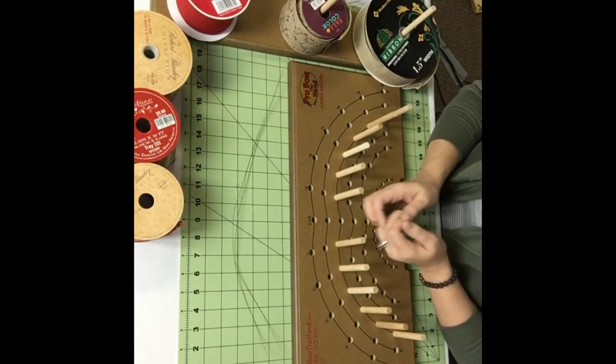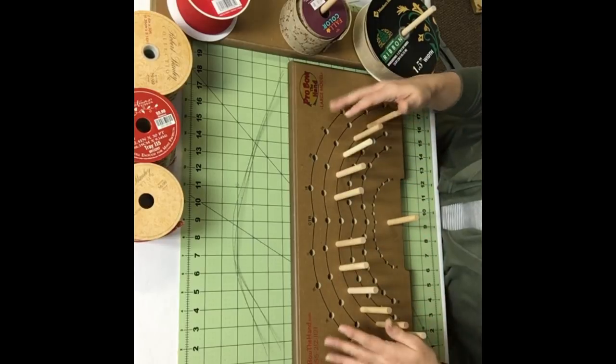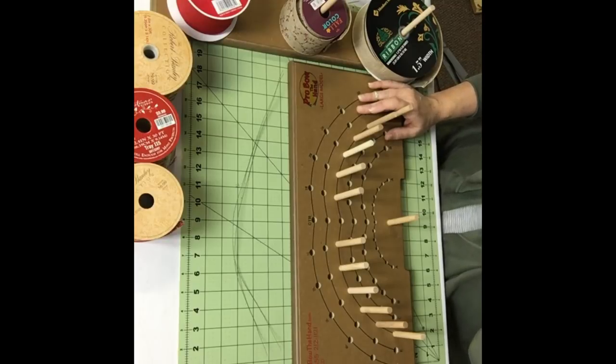Hi guys, it's Melissa with Halo Creative Designs and today I'm going to show you how to create a Terry Bow using your Pro Bow the Hand. A Terry Bow is a specific bow recipe created by Terry Marshall of Mill and Dole Designs using her Pro Bow.